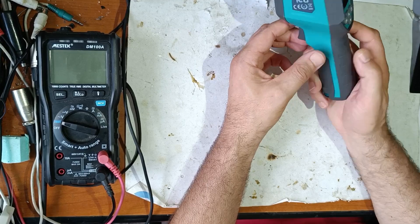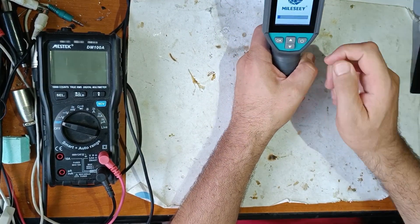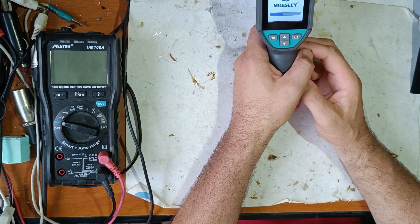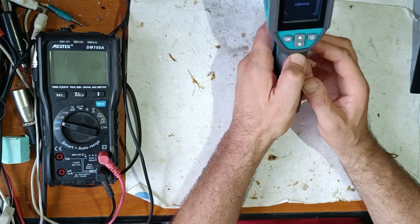Now let's see how this works. Let's power it on. It takes 5 seconds to boot.